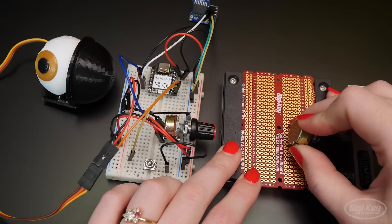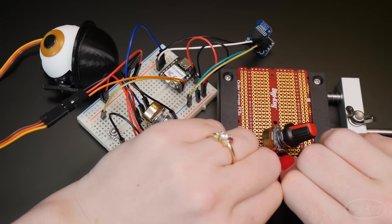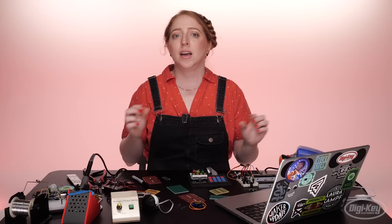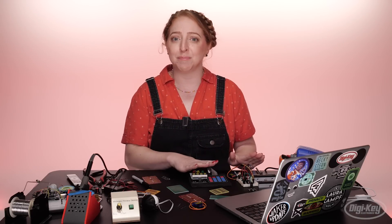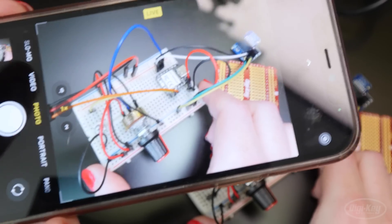If you're able to acquire two of every component in your circuit, you can have the luxury of referencing your solderless prototype as you build the soldered version. If not, you can unplug and transfer the components over one at a time, leaving the wires in place in case you need to reference them, or just use a photo to refer back to.